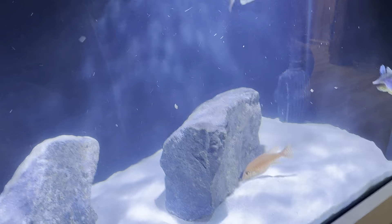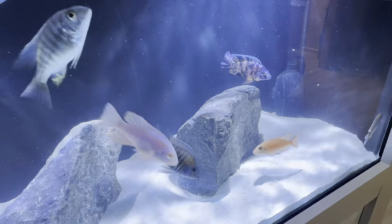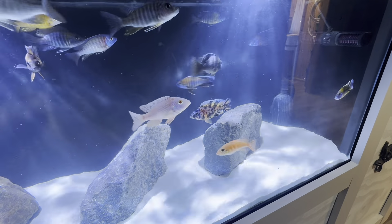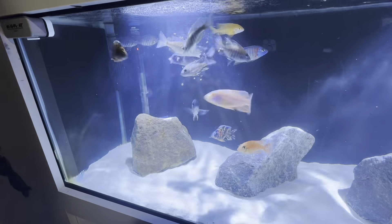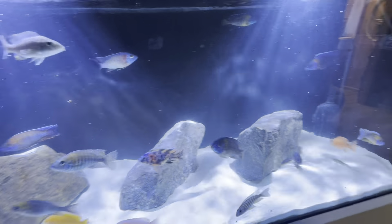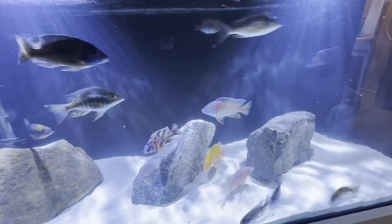Here she is back in her tank. I've already dropped a couple pellets in there to see if she would eat — and she did. Let me see if I can get her to eat on camera for you guys. It's crazy how they don't eat for so long, and as soon as you strip them out they start again.